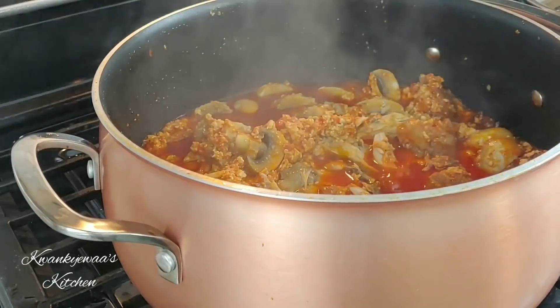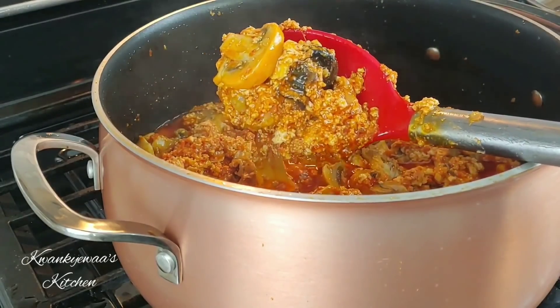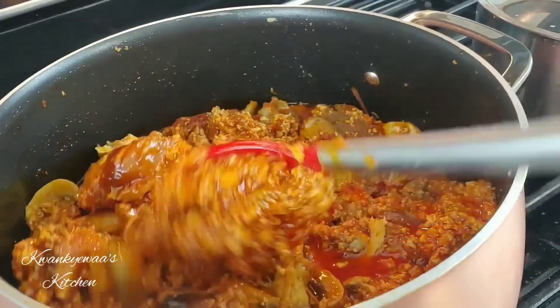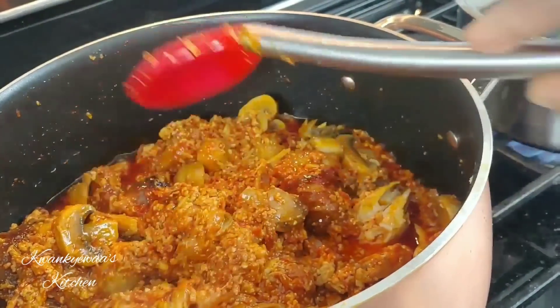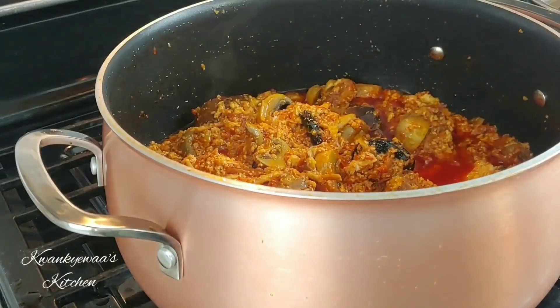Still on the lowest setting, about eight minutes later our mushrooms have softened up, they've absorbed the juices of the stew, and everything is working in harmony to bring so much good aroma to the house. It smells absolutely divine and I am hungry — I can't wait to dig in.